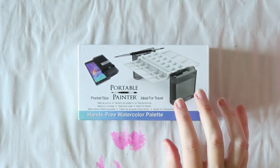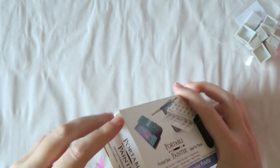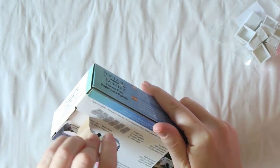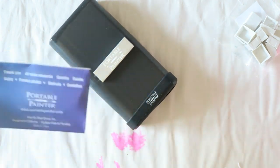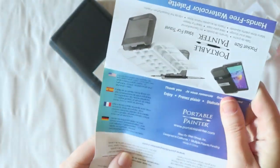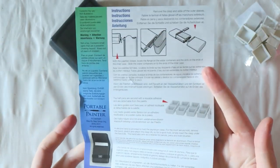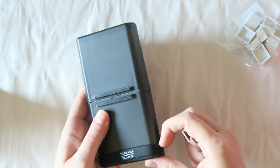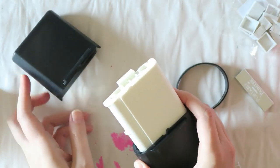Hey everyone, today I'm sharing the opening and filling of this portable painter palette. I actually picked this up while I was in the US and forgot to show it in my haul — I'll put a link if you're interested in seeing what else I got on that trip. I was curious because I'm still keen on painting more outside, and being me, I can't just stick to what I have and want to try all the things.